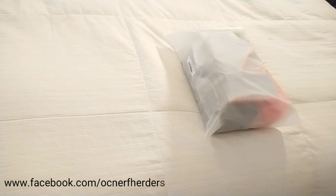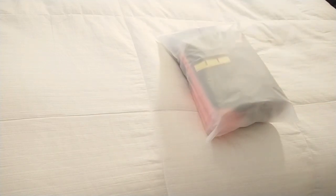What's up Nerf Herders? This is Alan from OCNERF and we've got another package from Mass Carrier here. This is an Amazon company and I have their new package of tactical gear and darts. So we're going to open this up and see what's inside.